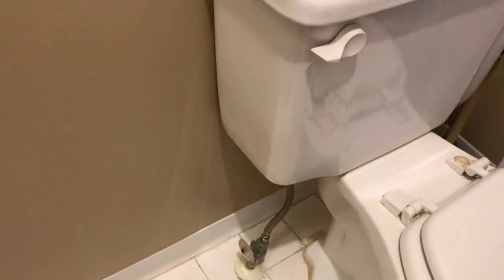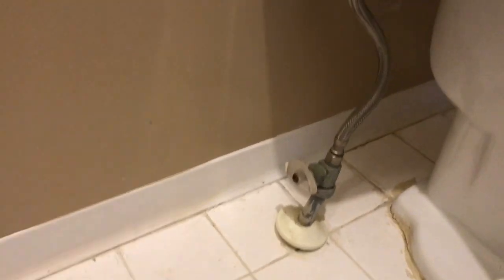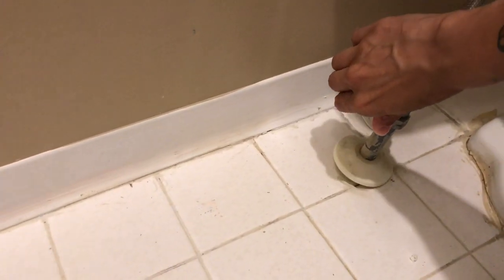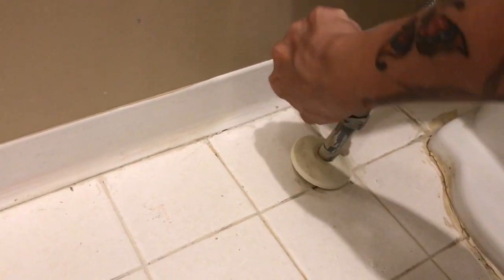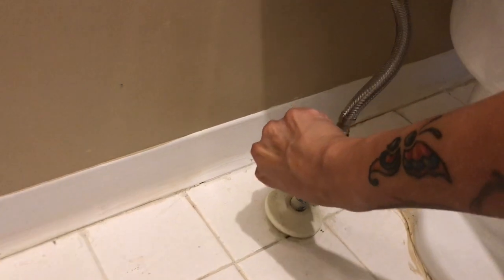Look kids, right here. So the first thing we want to do is turn off the water supply, which is right here, because we're gonna be working inside the tank. I'm going right until it's all the way tight. We don't want any water to be inside the tank while we're doing this.